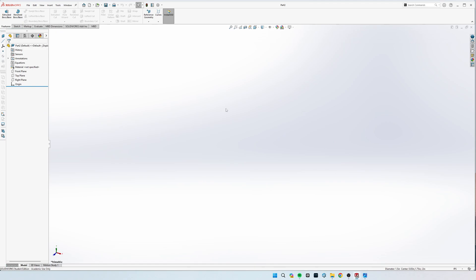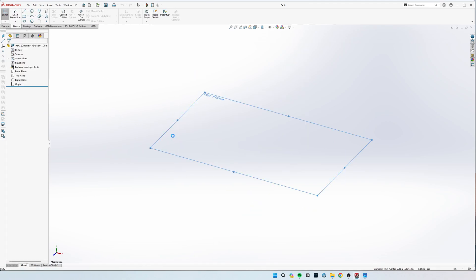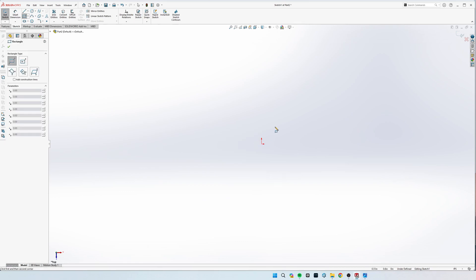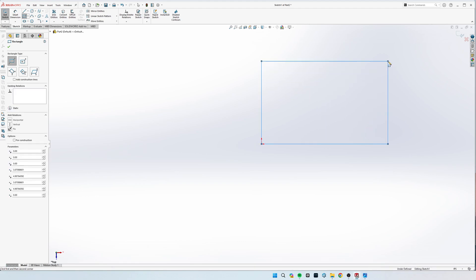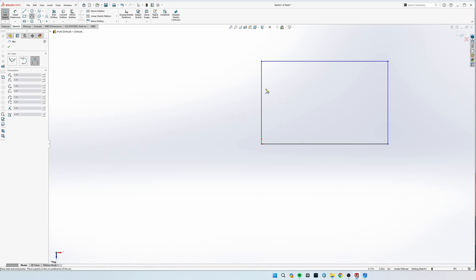Get our new part going. We're going to sketch this on the top plane and start off with a rectangle. Remember to always start your drawings with a point at the origin to make them fully defined. We have the rectangle and now we're going to draw the arc on the left-hand side.